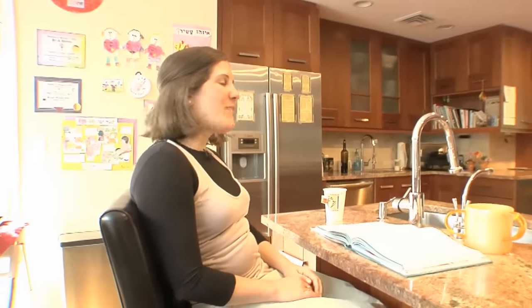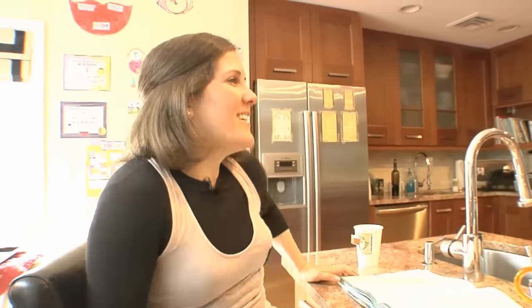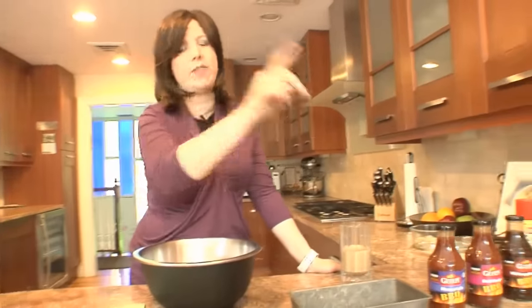Hi everyone, I'm Jamie Geller and you are watching Quick and Kosher in the Raw. No music, no tricks, totally uncut. This is how I cook in my kitchen with my friends Tamar Gengar and Adasa. We're going to eat lots of food. And we are making barbecue meatloaf!